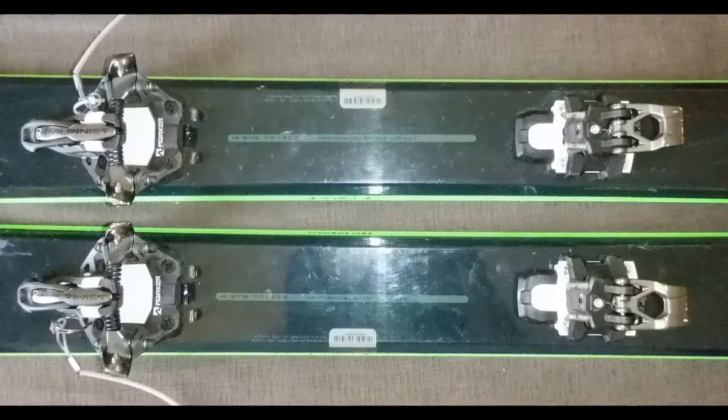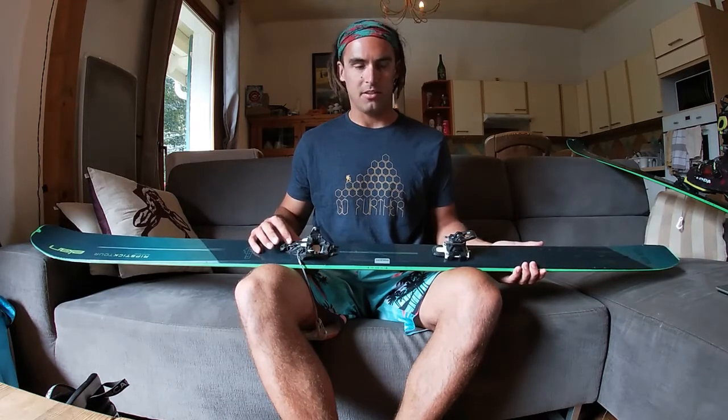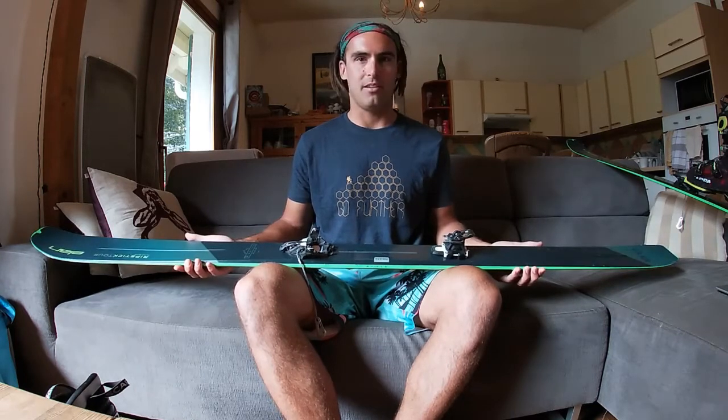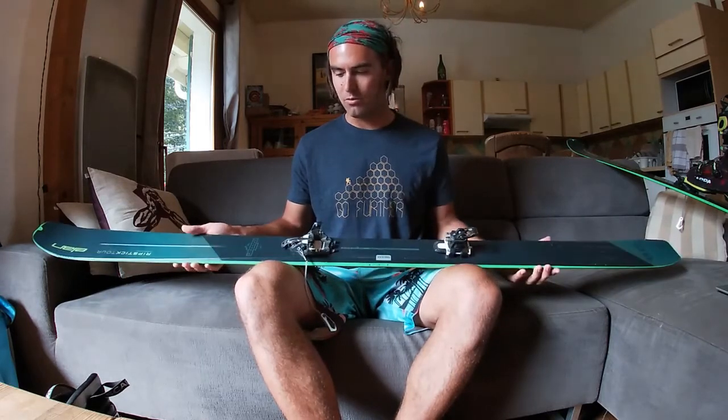The Alpinist 12 comes in two color options: a shiny metallic red, or the gunmetal gray that you can see here, which is what I've got. Ordinarily I would choose the more brightly colored red, but I figured the red would clash too much with the fluorescent green of these skis, so I went for the more subtle gunmetal gray.